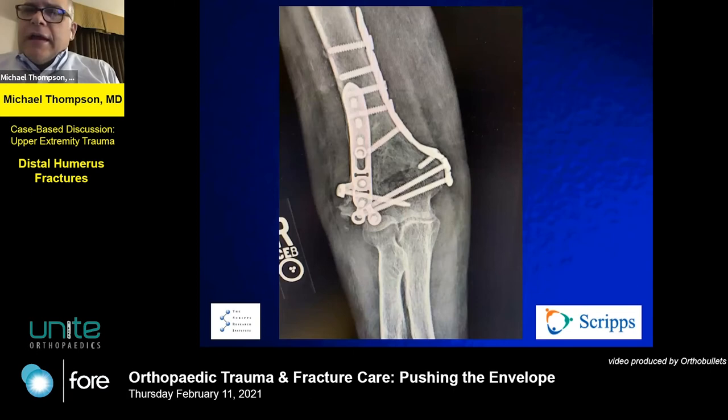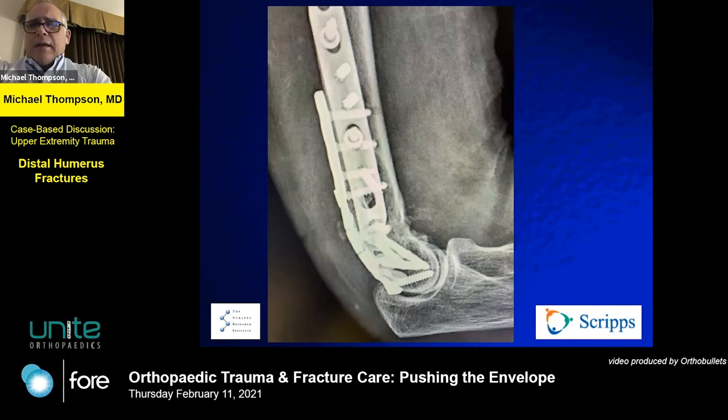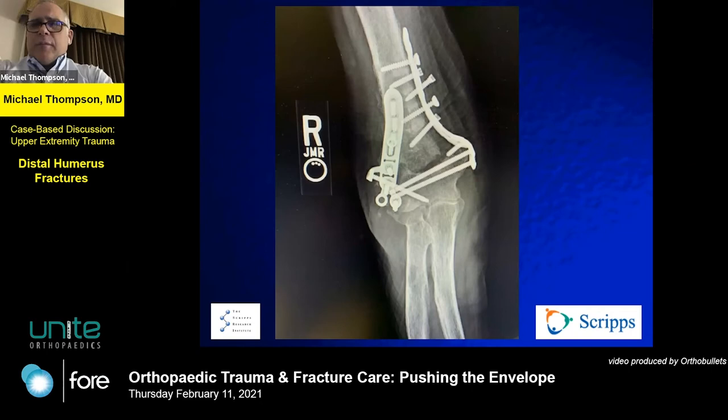I recognized early on a degree of comminution that gave me some concern about construct stability. This is the construct I selected. I had the opportunity to appreciate just how soft her bone was — but I probably underappreciated it. Although I thought I got pretty good stable fixation and got her moving, articular congruence was restored. But this is what happened some weeks later — she was pushing off the chair, using her arms a great deal. I take some responsibility for not protecting her from herself.